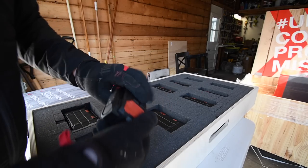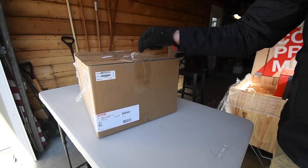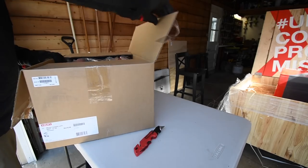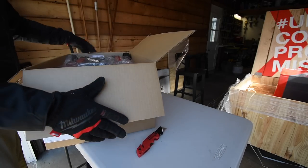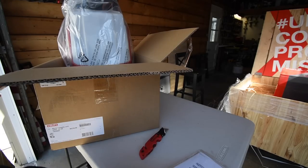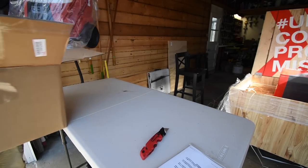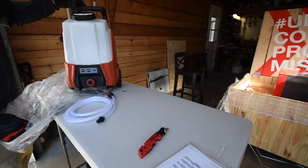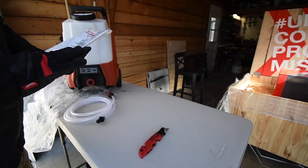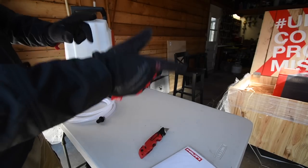And like I showed you, this is the water supply unit. Let's unbox this one. It does come with instructions — here is the Hilti water supply unit. We're not going to go into detail on these right now; let's move on to the next box.